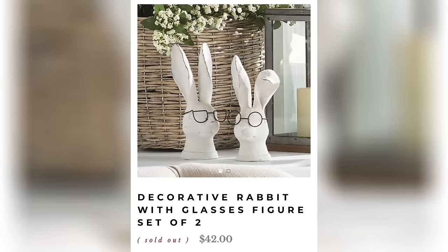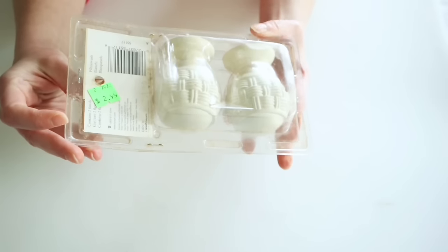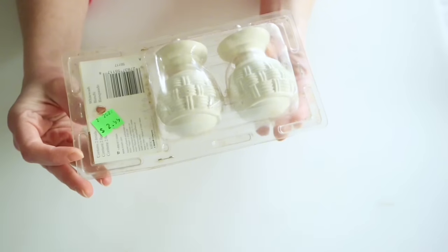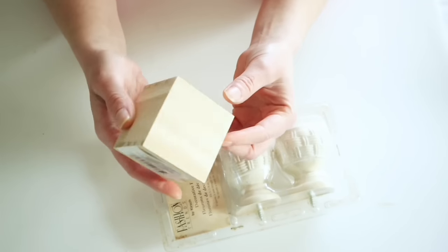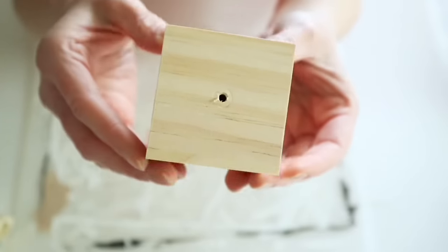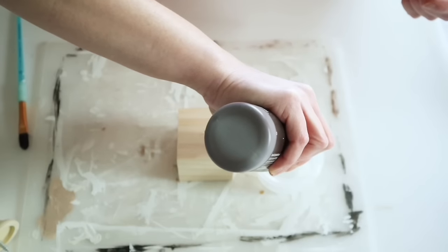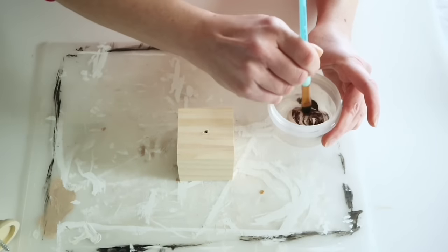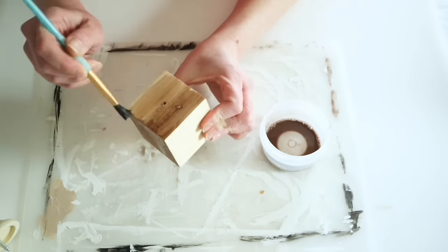This next project is inspired by those cute little bunny heads with glasses. I found these finial knobs from my thrift store — they were $2.99 but half off — and picked up one of these little wood cubes from Dollar Tree to be the base for my bunny head. I drilled down into the center of it so I can screw that knob on. I used some burnt umber paint mixed with a little water to stain the wood block.